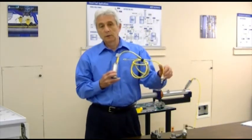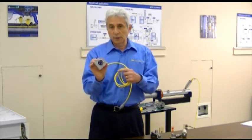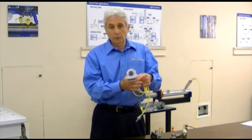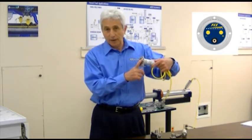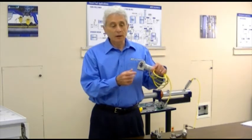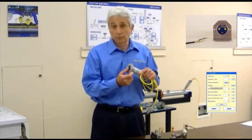With a remote mount, we can locate the sensor directly into the cabinet and mount the electronics in a cooler area. Another advantage of the remote configuration, beyond temperature, is that we can mount the display outside the box where you can conveniently view the LEDs. You can also get an optional RS-232 interface on the outside of the panel, making it convenient to interface with a PC program.